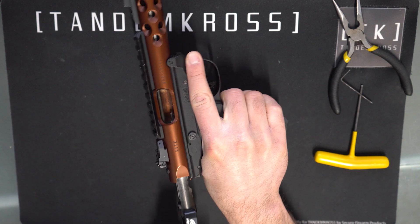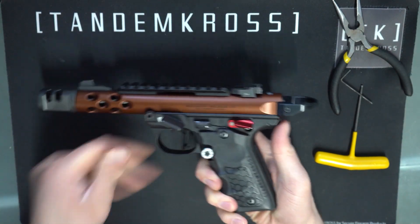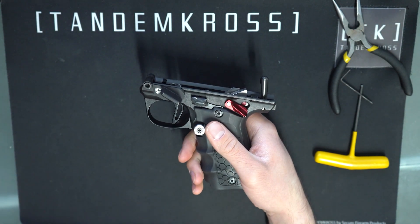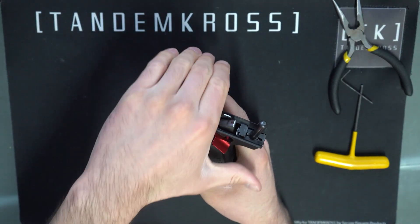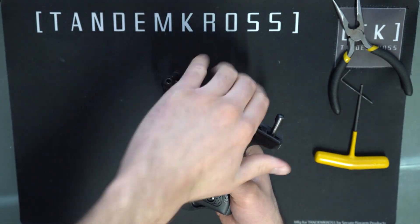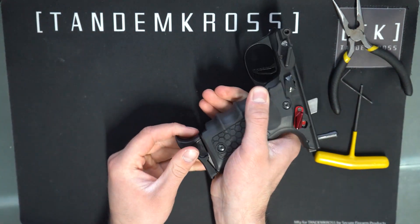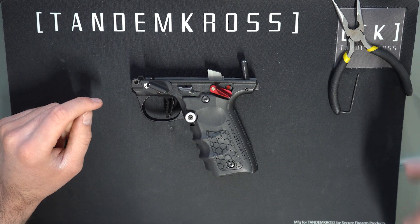To start, as always, make sure that your gun is clear and safe. If it is, set your safety to safe and press the takedown button to pop the upper off. Then set your safety to fire, insert the empty mag if you still have your mag disconnect — if you don't, you don't need to — and then put your hand or a finger in front of the hammer so the hammer doesn't smash down, and pull the trigger to carefully let the hammer down. Then you can remove the magazine.